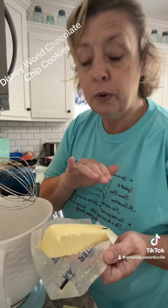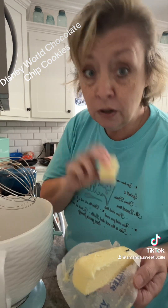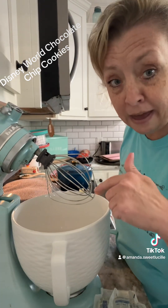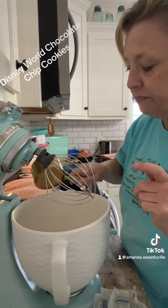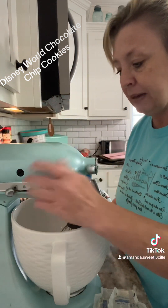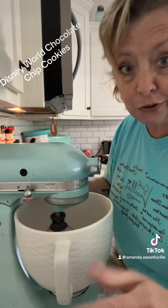Then in your mixing bowl — I'm using my KitchenAid — put in 10 tablespoons, which is one stick and a little bit, of real room-temperature butter. We're going to put in our 10 tablespoons of butter, then add one cup of packed light brown sugar, and three-quarters cup of powdered sugar. Beat it up and get it nice and creamy, probably for a good minute or two.